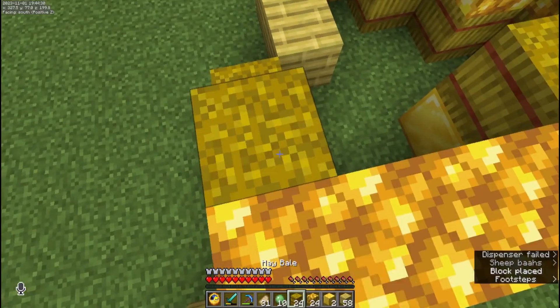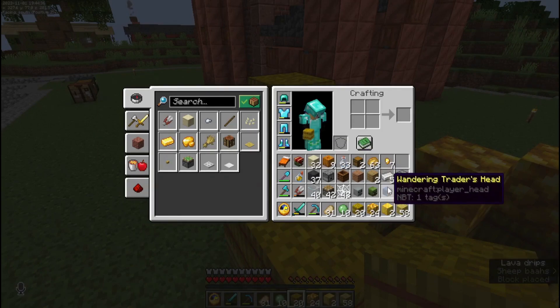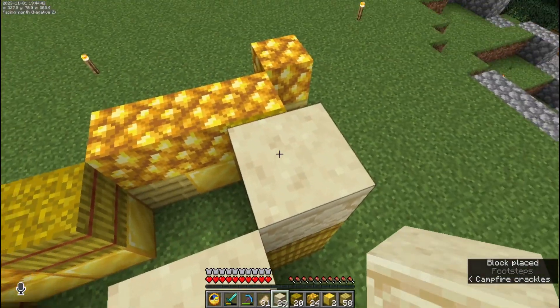It seems pretty thick — a good cheese thickness. We also have some sandstone. We want to make sure that this cheese is real nice and thick, with all the right consistencies that cheese should have.